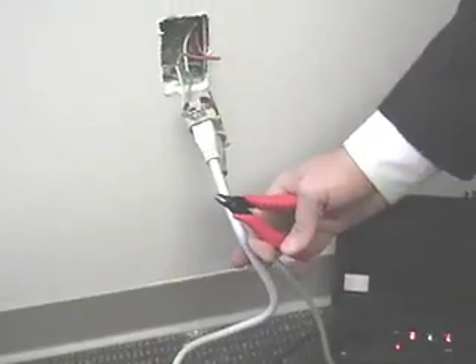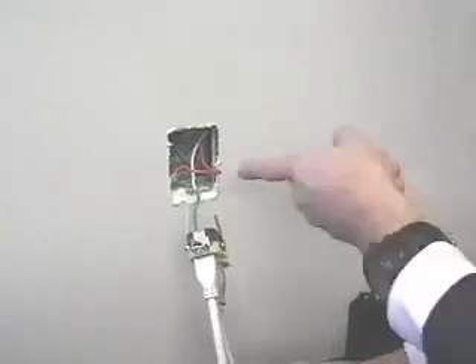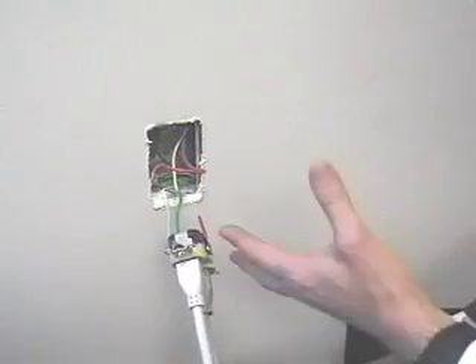We're going to end our little demonstration right here. If we were actually doing it completely, we would now simply cut the neutral wires and walk this whole assembly out of the building. We've used hot plug to seize a computer straight from a duplex wall outlet.